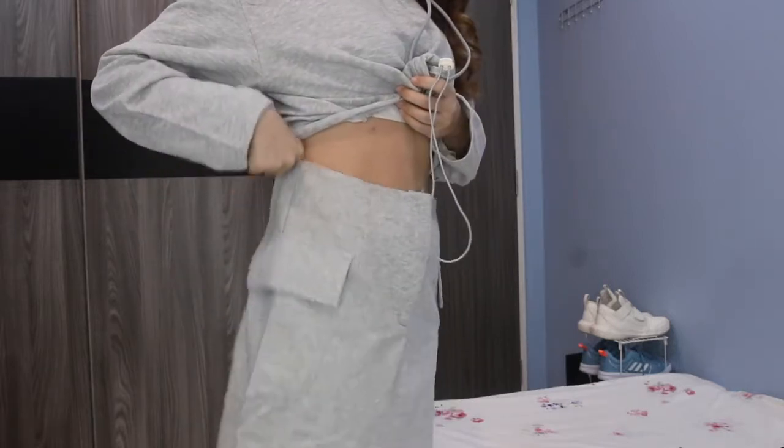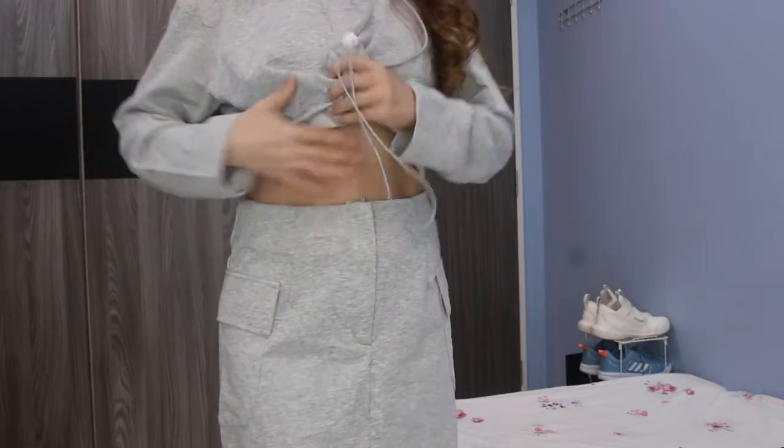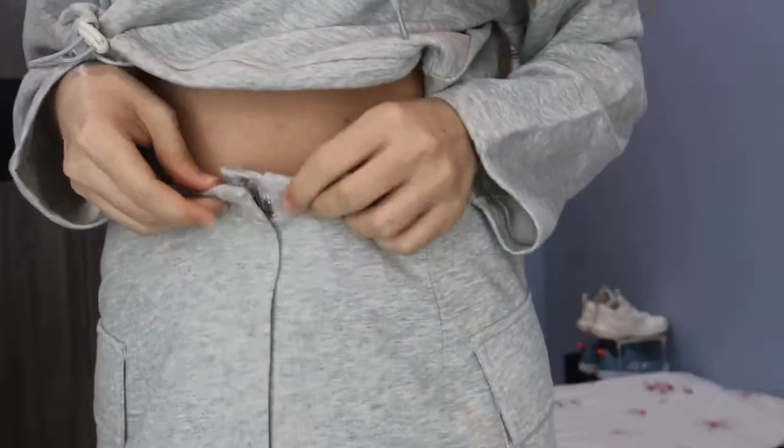I bought it during a sale for 23 dollars. The only issue is the skirt is too loose on me — I'll have to exchange it for a size S.